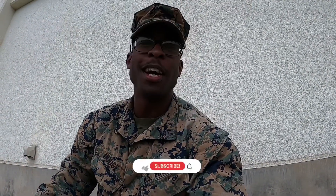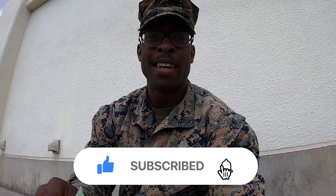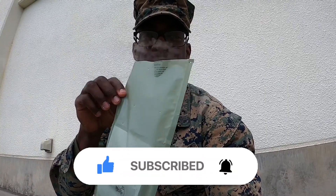That's all I got for you guys, hope you enjoyed the video. Please be sure to like, comment, and subscribe — tune in next time. And don't inhale these, it'll hurt your body.